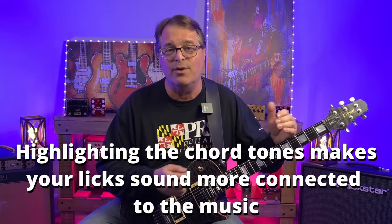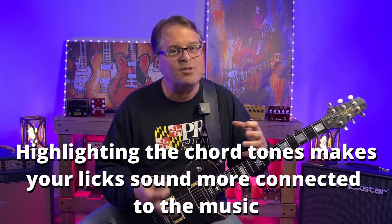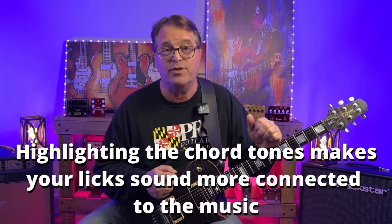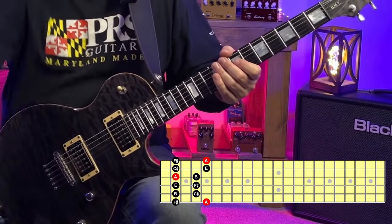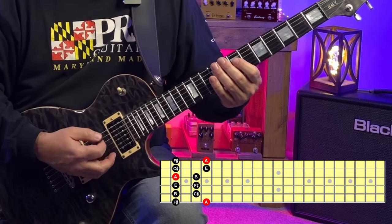Sometimes it's really cool to run scales because you might be trying to express something through speed, but ultimately you still need to find a way to highlight chord tones in your licks and lines to make them sound really connected to the chords you're playing over. For now let's just map out the fretboard.